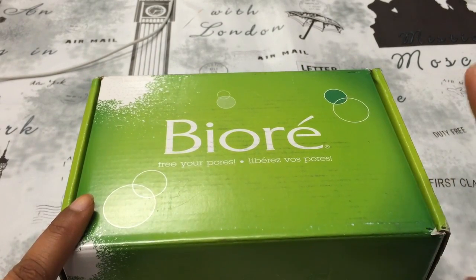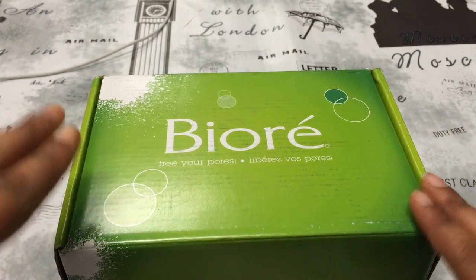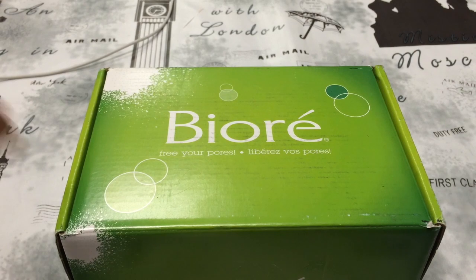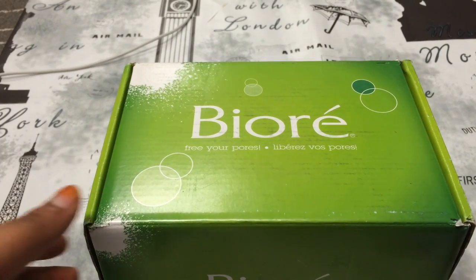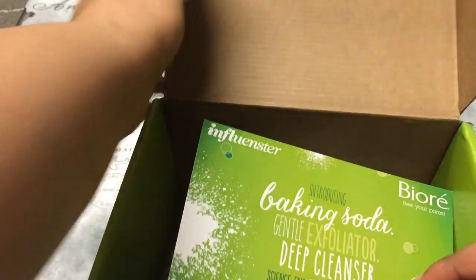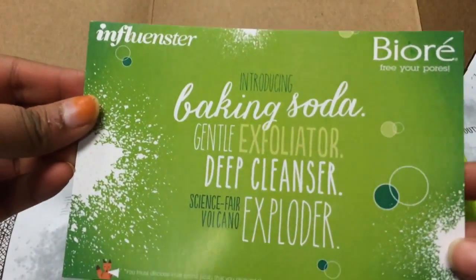This is my first ever VoxBox that I ever got, and I've been an influencer for about a year or so. I've always gotten surveys but I've never qualified, but this is the first time that I qualified. Inside this VoxBox, this is the Be Your VoxBox for Free Your Pores.